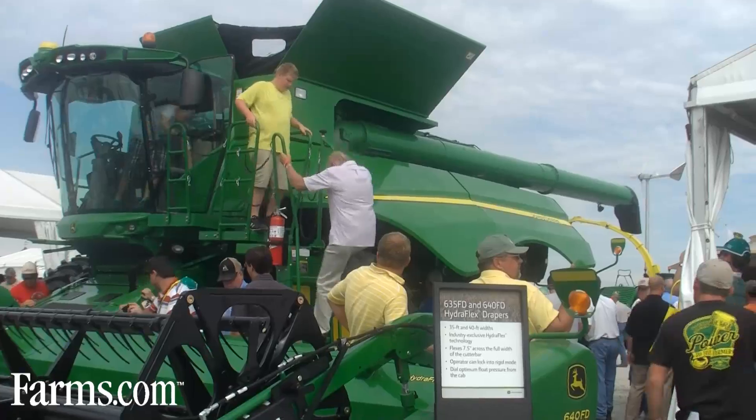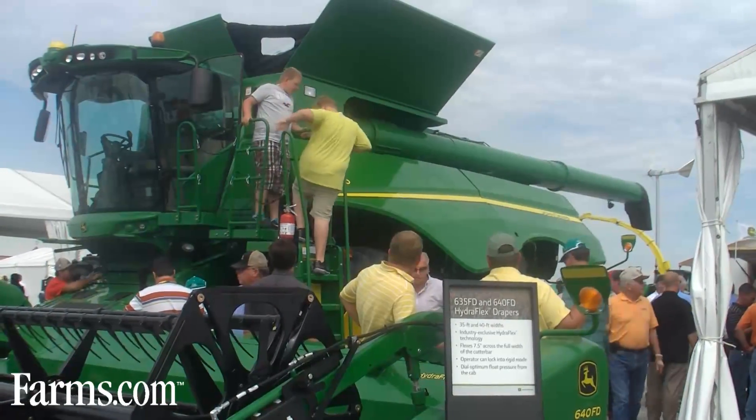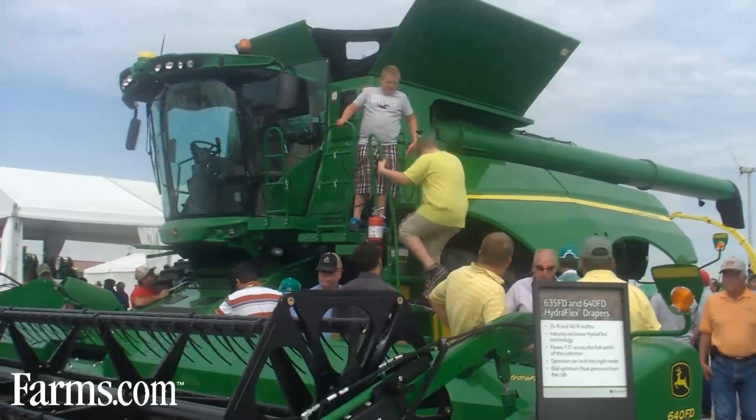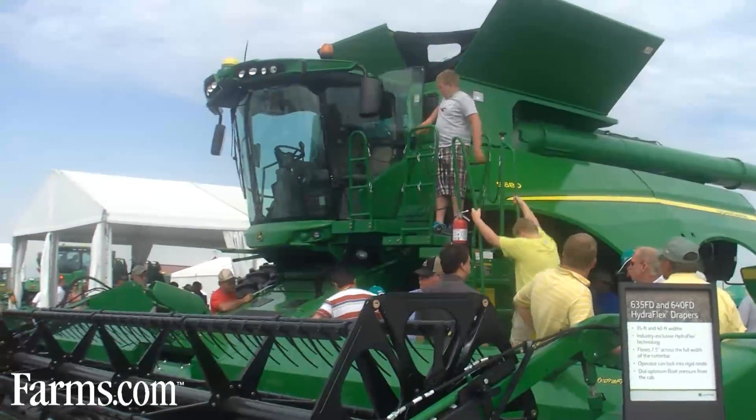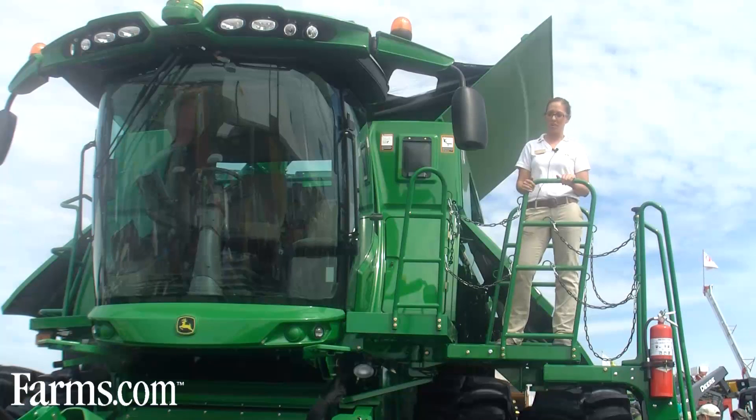Starting at the front, you'll see we've started with an all-new feeder house. We've bulked it up to be able to handle wider, heavier heads out in the field. As you can see, we've introduced the new 40-foot Hydroflex Draper as well as a 16-row Cornhead, giving our operators the ability to take in more crop. So we beefed up that feeder house allowing them to do so.